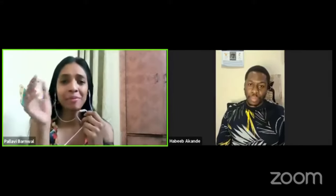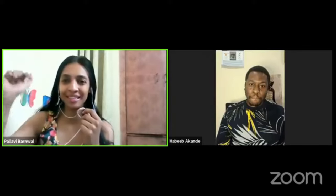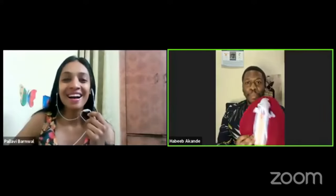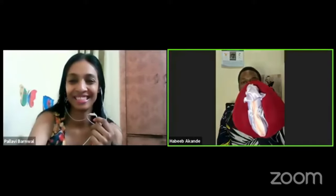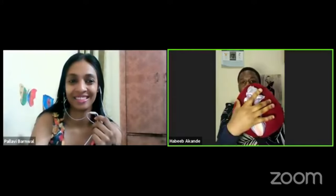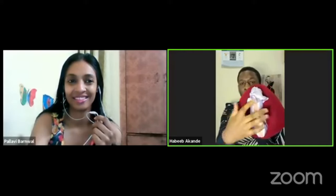I remember you had that prop — do you still have it? Yes, sure. So this is a vulva puppet. It's a lovely depiction of the female anatomy. You have the labia majora, which some people call the vaginal lips or the labia lips.